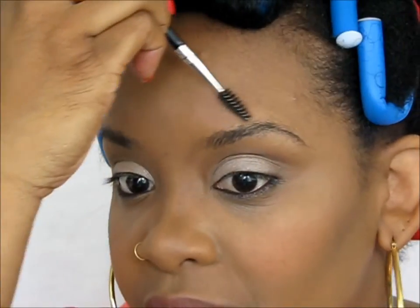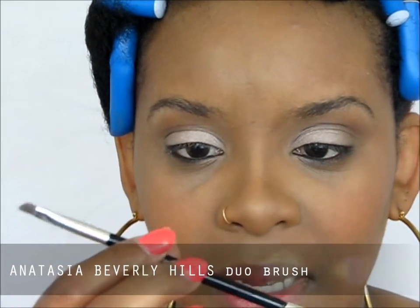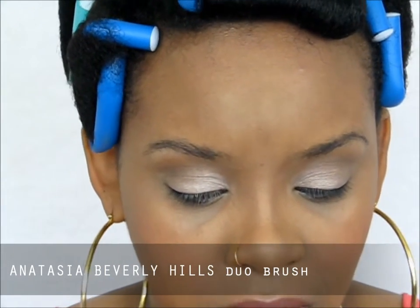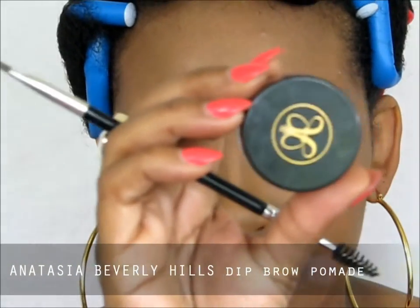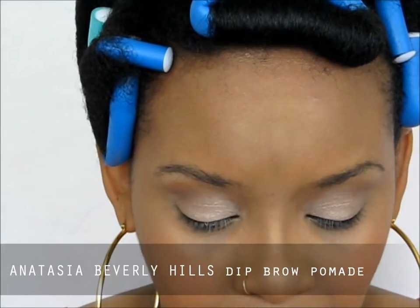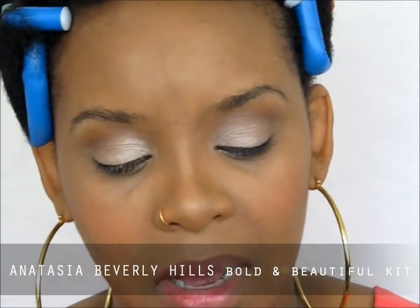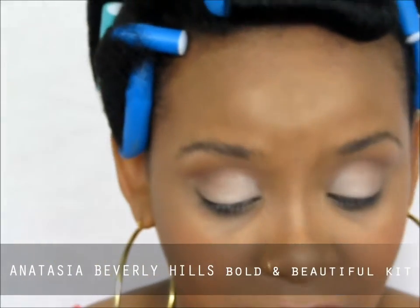This little thing is from Sephora — it's Anastasia cosmetics. She has this dip brow pomade and her brush, so that's what we're using today. I also have her Volume One Bold and Beautiful kit, and this one actually had a pomade inside but I used it all, and then it has a powder which we are going to be using today.